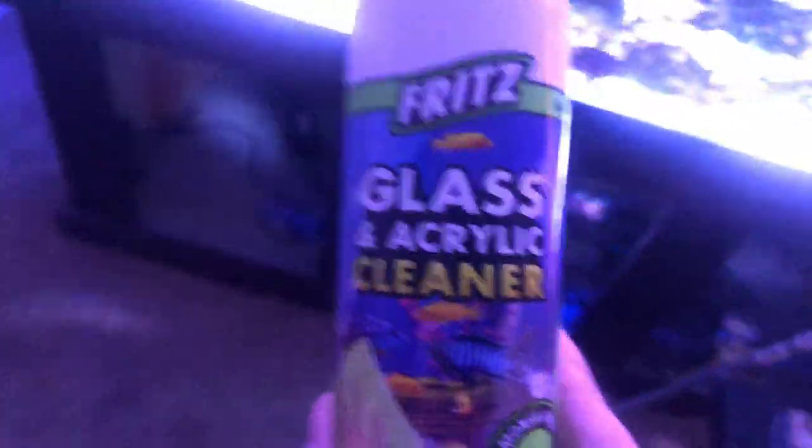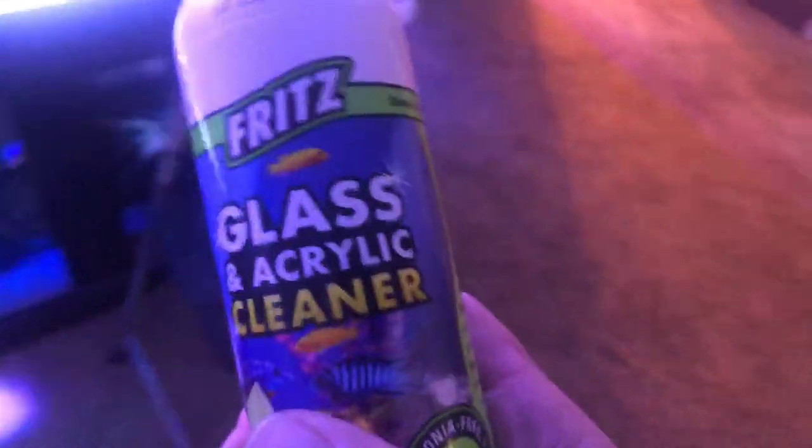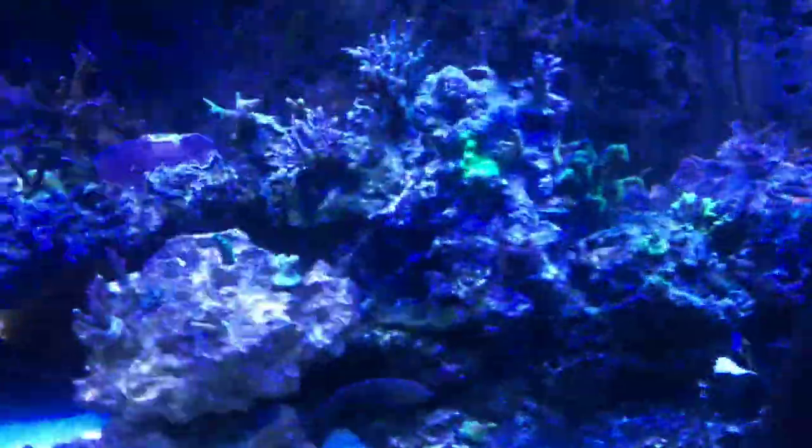I used it for the first time the other day on my 180, and it's actually pretty cool. Like if you use Windex or whatever, you're always scared — you don't want to get it into the tank, obviously. It's pretty simple. I just shake it up a little bit, give it a little spritz, take just a regular rag, wipe it all off. It goes out crystal clear.